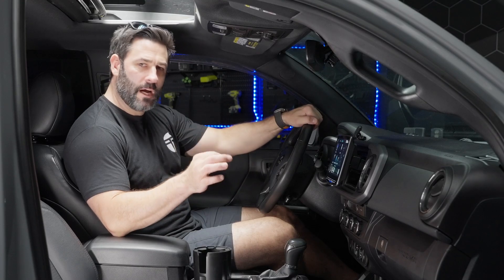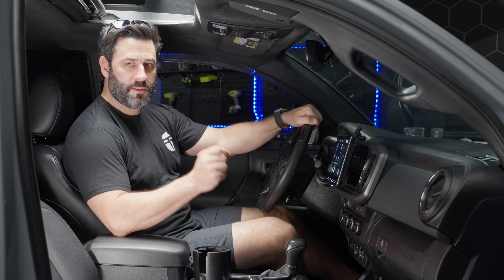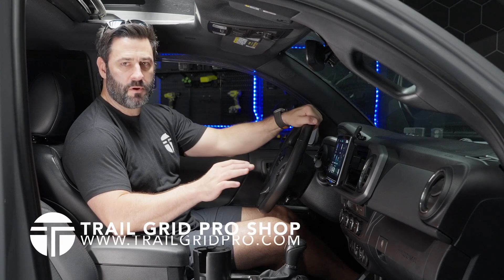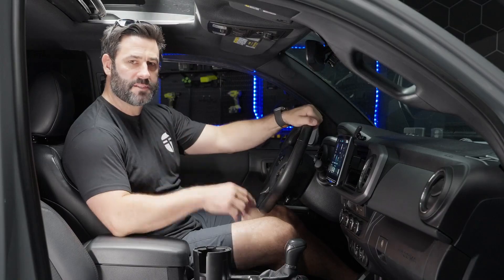Thanks for watching today. Just a couple accessories to highly consider when purchasing your Trail Grid Pro Alpine bundle. These will be available in the Trail Grid Pro shop at www.trailgridpro.com. As always, guys, have a blast out there.